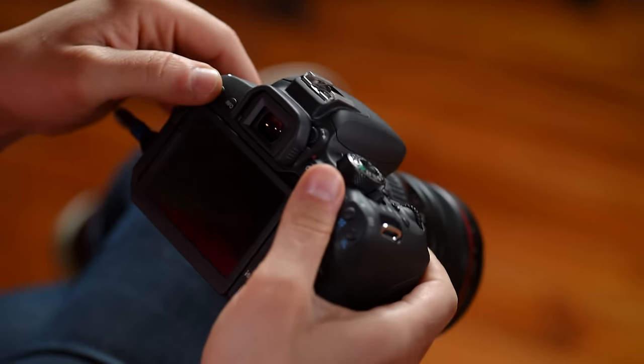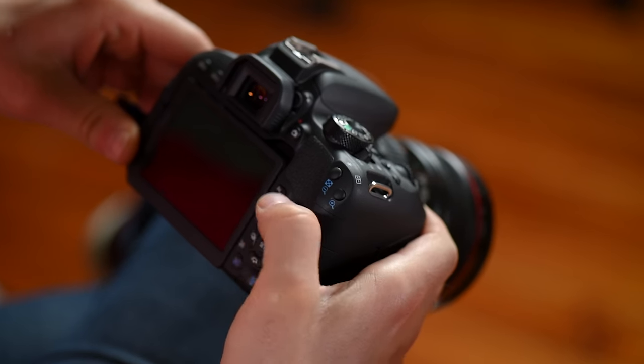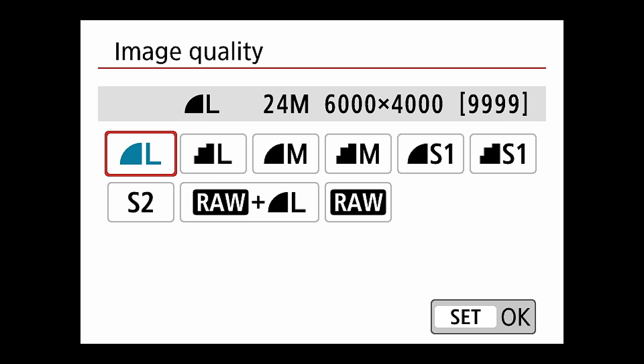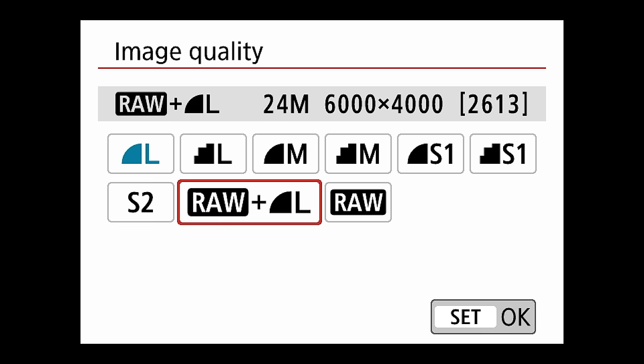Hit menu and it takes you to this screen. Hit the set button or touch OK to get to the regular menu. The first thing you see is image quality — this is where you select the quality of the image. You've got large, slightly smaller large, medium, small, and then raw plus JPEG large. I personally shoot raw — that's why it's on my shirt and wristbands. Raw gives you a much larger file with more data, whereas JPEG is compressed and the camera makes all the sharpness, tone, and white balance decisions for you.